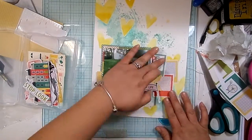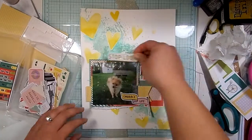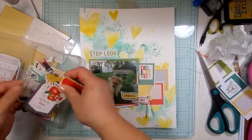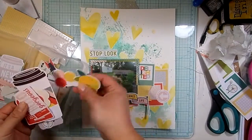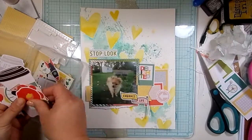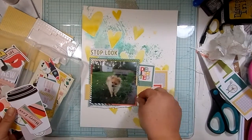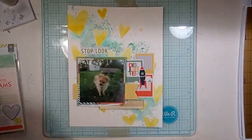I'm going to play with the die cuts now. Honestly, I don't think any of the die cuts from this collection make it on the page. I play with them here and think I'm going to use them, but once I go through more of my stash, I don't end up using any of the die cuts from this collection — not because I don't love them, just because I kind of felt like a lot of them weren't relevant to the picture.